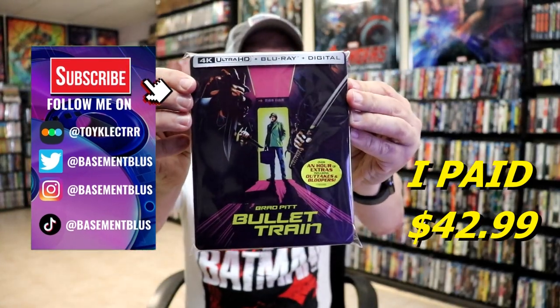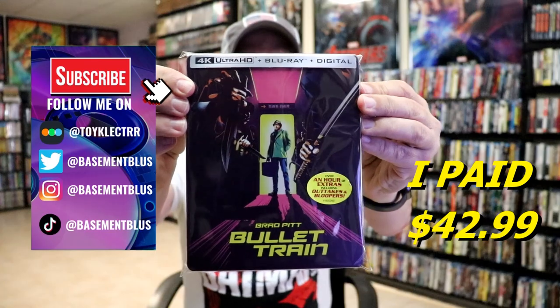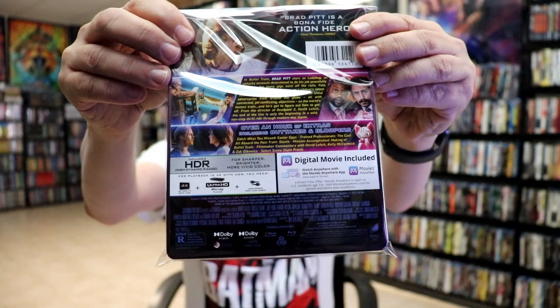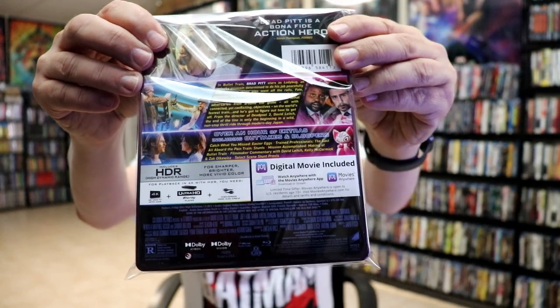So today I received my order for Bullet Train. This features the 4K Ultra HD, the Blu-ray, and the digital. Here's the front and here's the back. If you'd like to check out all these special features you can go ahead and pause and do so.